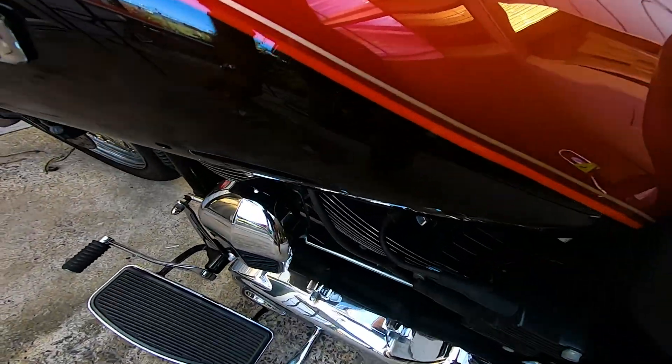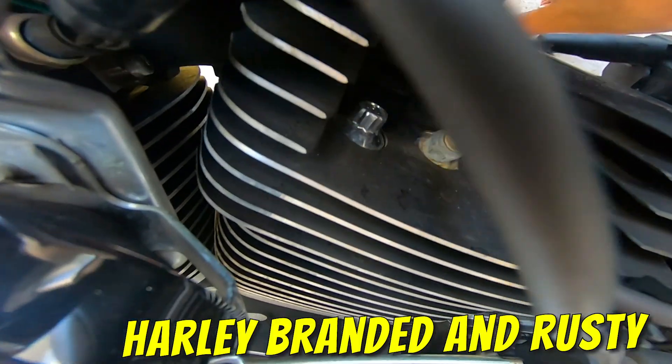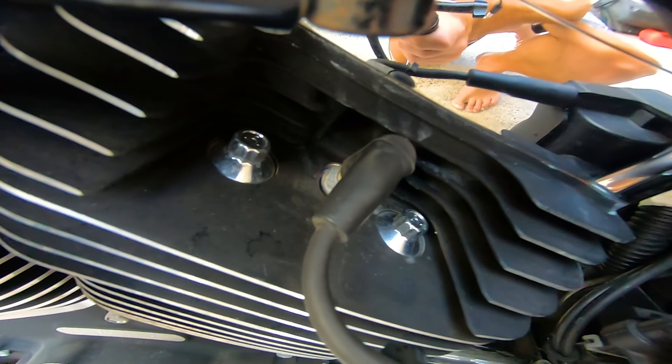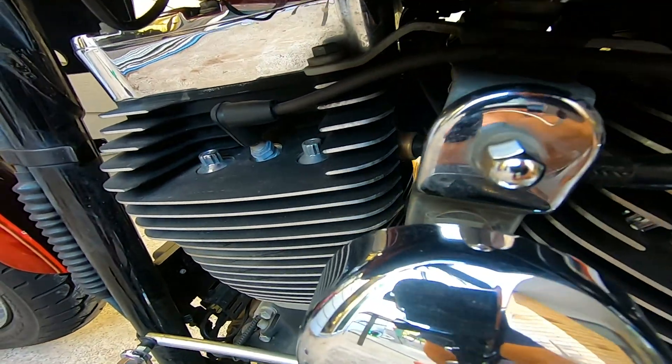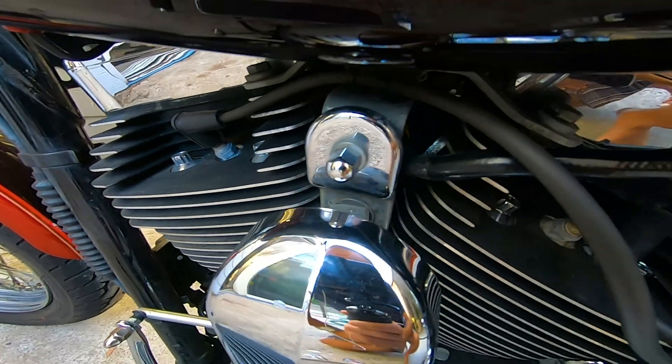The ones in the actual engine are looking a bit corroded. I don't know if that's going to come up on camera. They're looking a bit corroded — I don't know when they were last checked or even gapped, so I'm just going to put new ones in.